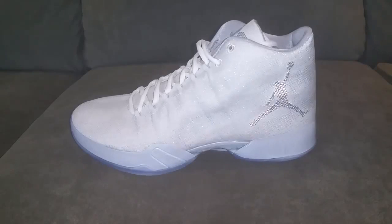What's up, everybody? This is Evan from SneakerWatch. Today we're going to be reviewing the Jordan 29s, the All-Star White Edition.